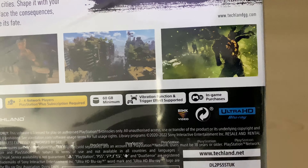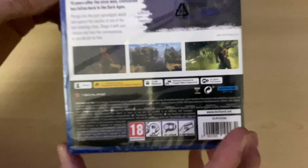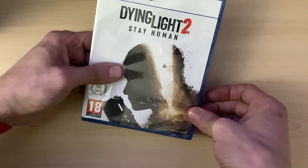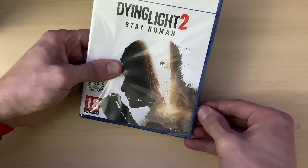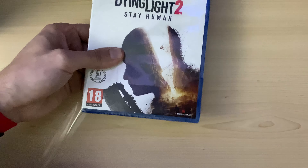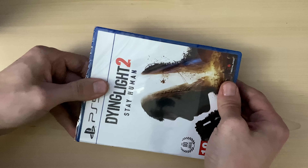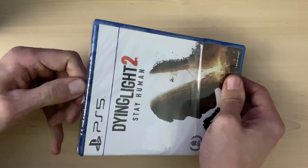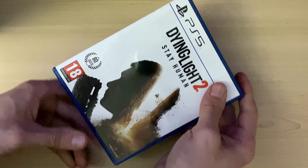It has vibration functions and trigger effects supported, plus in-game purchases. I did pick up a bonus code that Amazon kindly sent to my email, so I'll be installing that once I play this game. This is around 60 pounds in the UK — I got a 10 pound coupon from Amazon on the app.